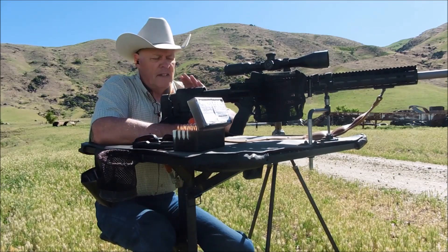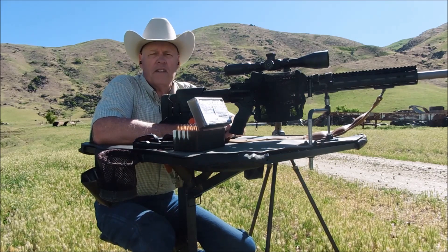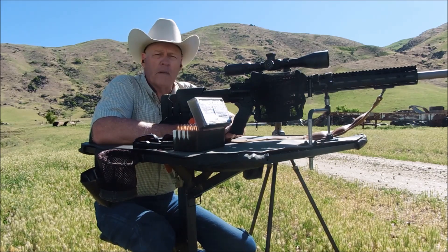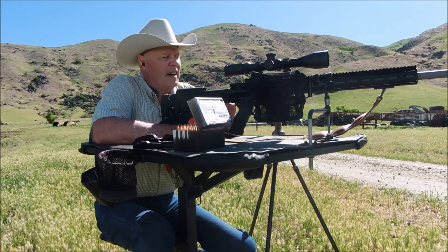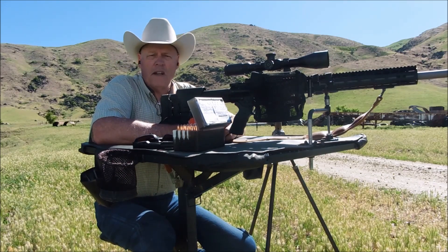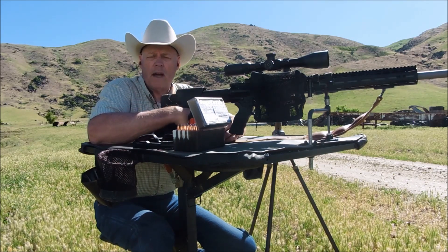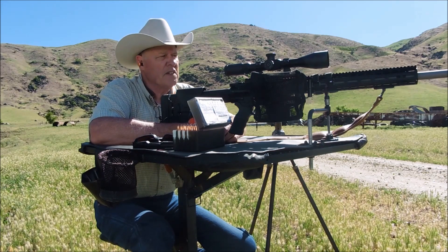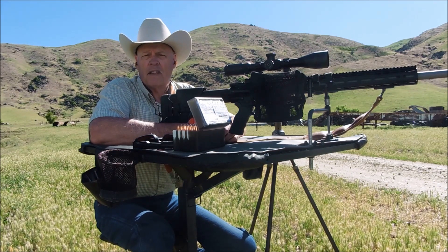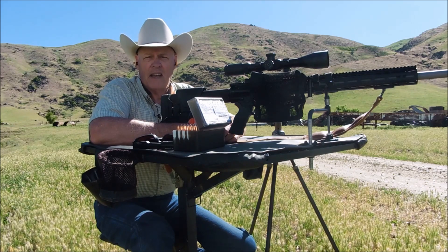That does it for this segment of the 6.5 Creedmoor, my Aero Precision. I'm getting used to this rifle — it's a better rifle than my ability, but we're getting used to each other. Thanks for watching. If you like this content, please give me a thumbs up, don't forget to subscribe, and hit the notification button for my future videos. No matter what folks, I really do appreciate it. God bless you all, have a great day. Thank you, bye.